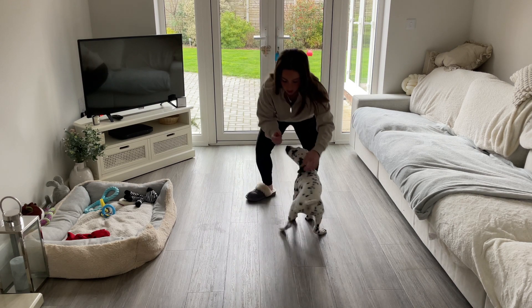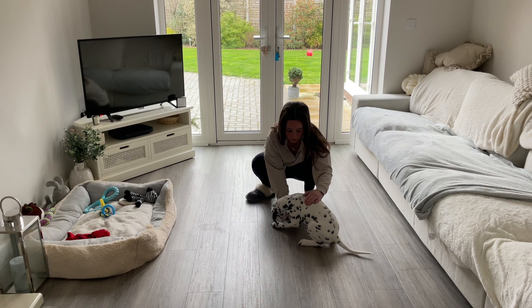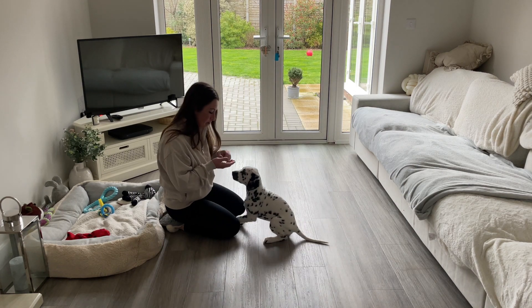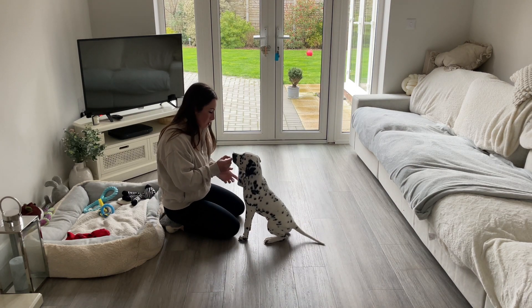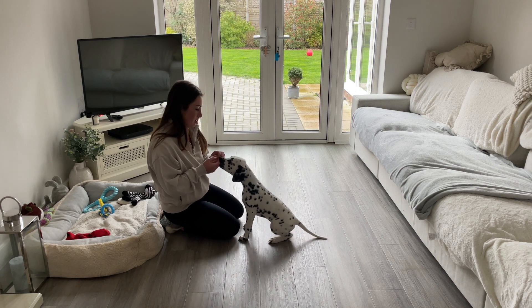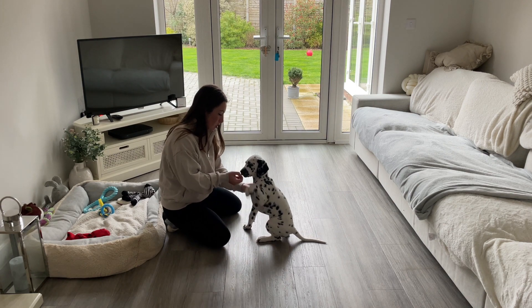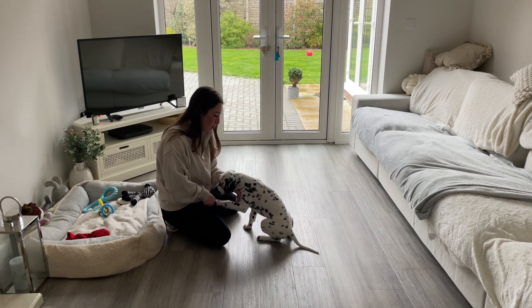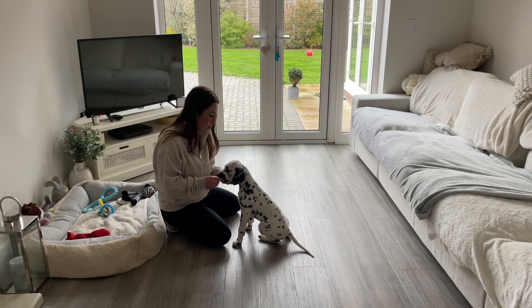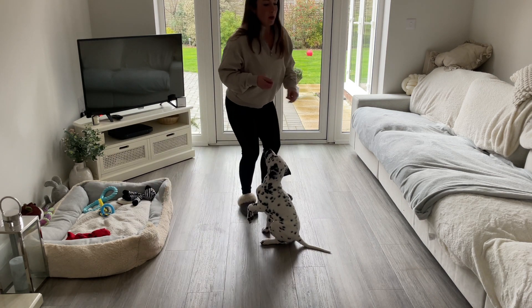Once he did it and his bum was on the floor, I gave him a treat. This is just really repetition, repetition, repetition. You just have to do it loads and loads of times until they start picking up what you're asking them to do. Make sure you always reward when they do the good behaviour. If they do it wrong, it's not a problem — they're just learning. Just keep repeating and eventually you'll see he starts to sit himself without me having to lure him down.